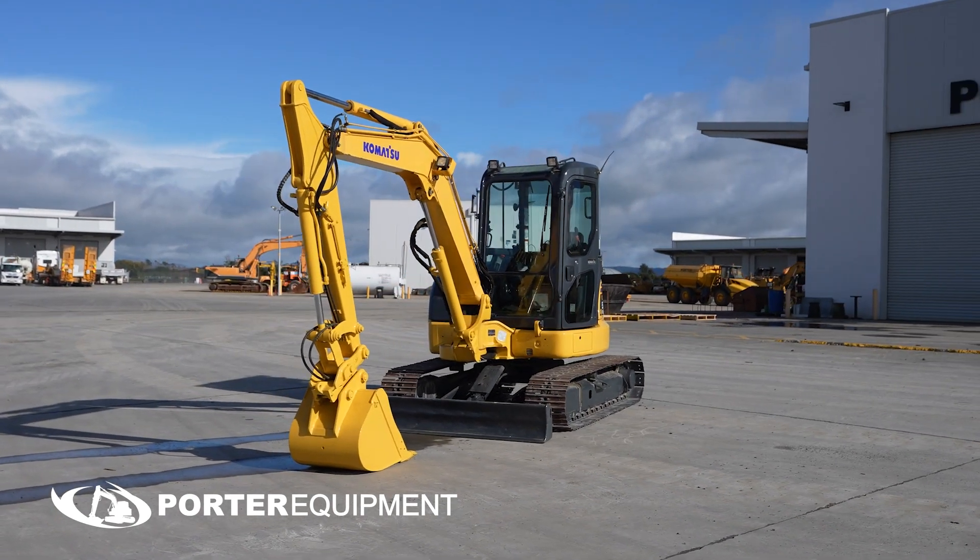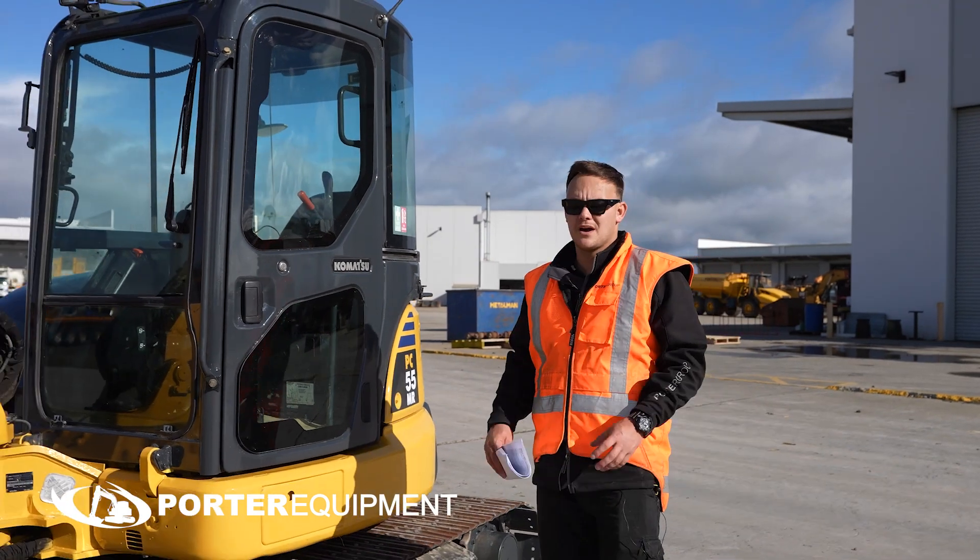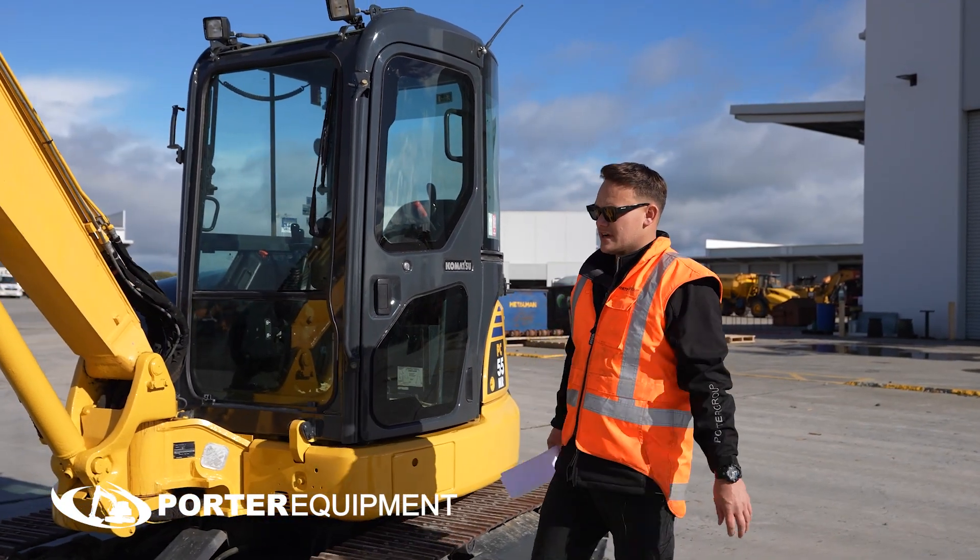How is it? Tyler from Porto Equipment again. Here we have a PC55MR-3. This was a trade-in that's come in to us.